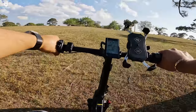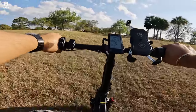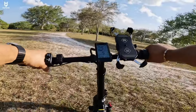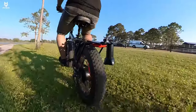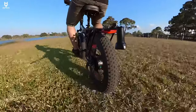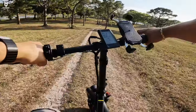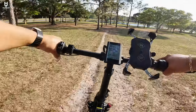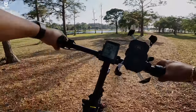Going uphill at about 11 mph — it struggled a little bit but it did it. Off-road capabilities are good as expected. Going downhill to test the brakes — stopping at the middle of the hill, the tire did skid a little bit but it stops quite well. The brakes are mechanical but the pads are pretty good quality.